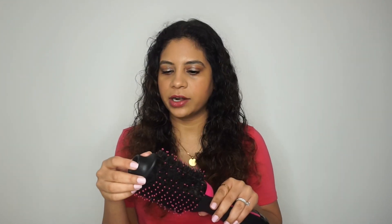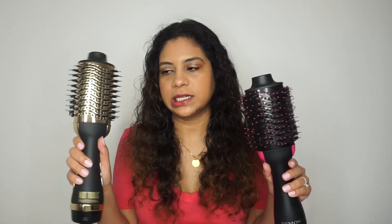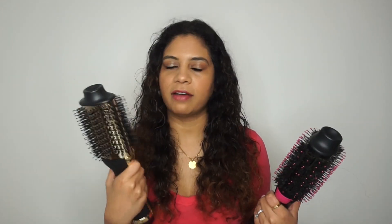Hey guys, welcome back to my channel. Today's video is going to be a comparison video. I'm going to be comparing my holy grail hair tool — the Revlon One Step Hair Dryer and Volumizer — to the Hot Tools version of it. I've been using the Revlon for almost two years now, and this Hot Tools one is brand new. I wanted to do a demo using half my hair with each tool to see which one performs better.